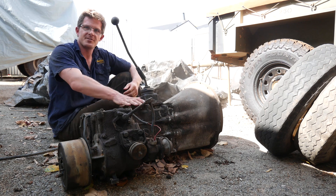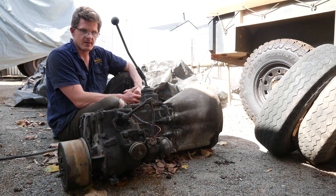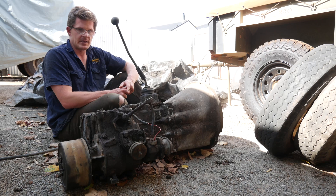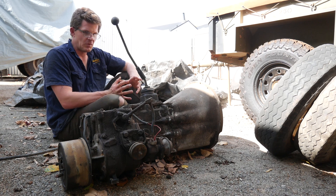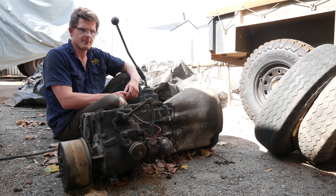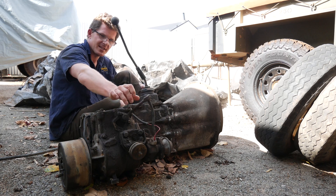So we've got the transmission here out of the Stage 1, or the Land Rover Series 3 Stage 1, and it is, as many of you know, a LT95 gearbox. But there's a few nuances or differences between this and the standard LT95 suffix A that's used in the Range Rover, particularly the high range, low range selector here.